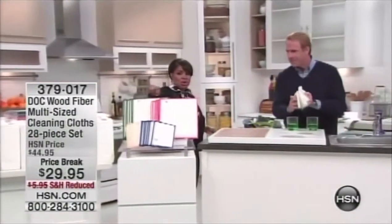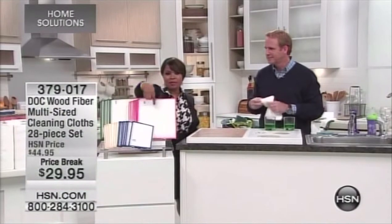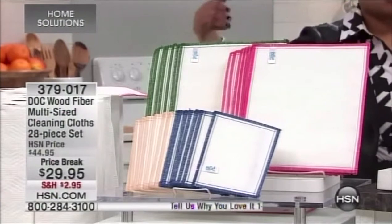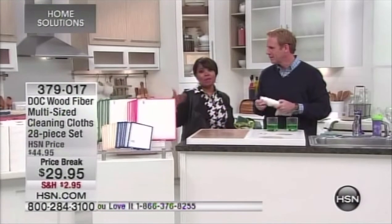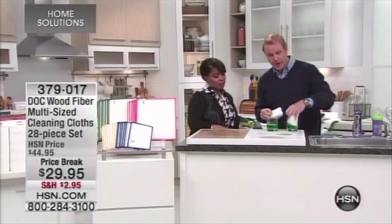You're going to get them in all different sizes. The different thread colors around them let you designate a color for indoors, a color for outdoors, a color for certain rooms. This is the largest configuration we've offered during the holiday season — watch this demo.